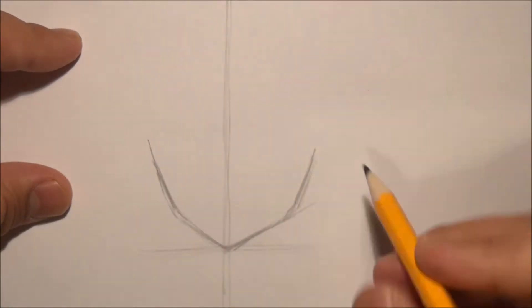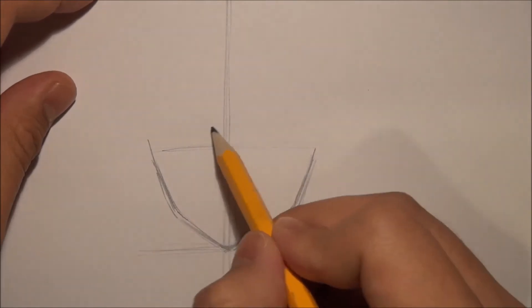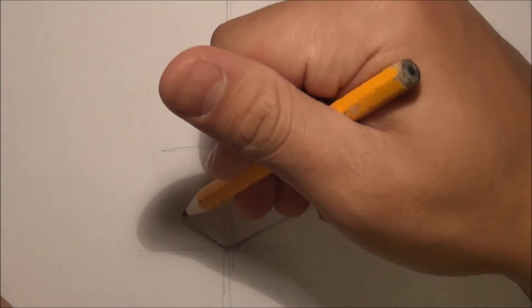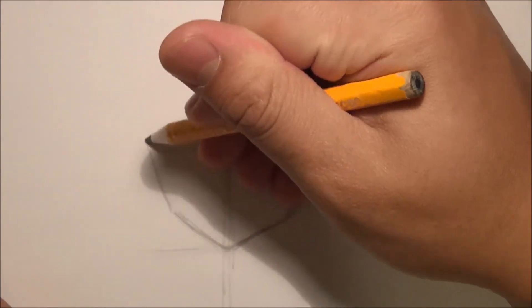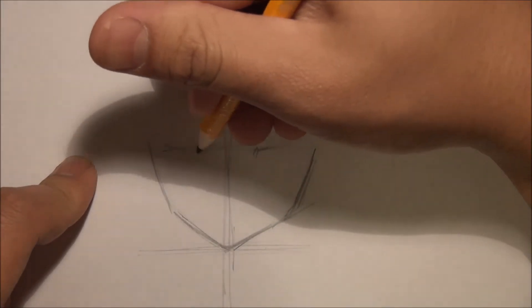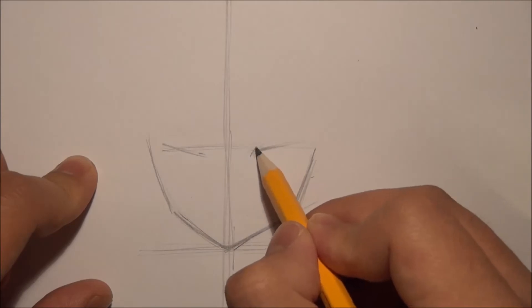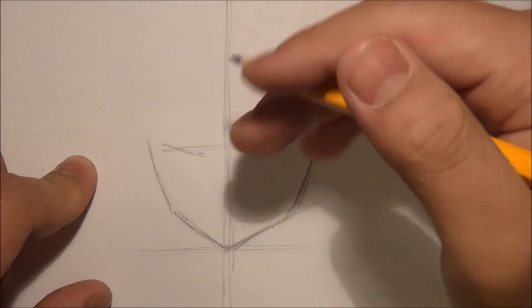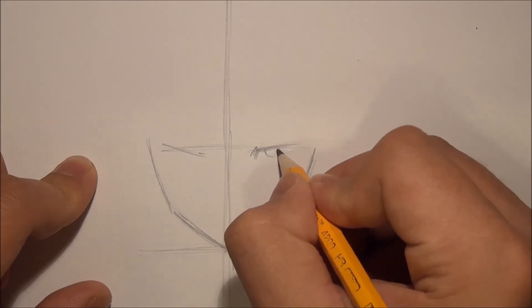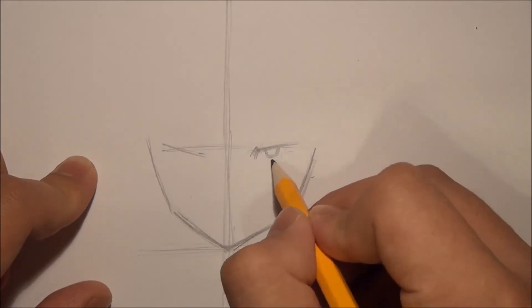Then I'm going to draw a line for where the eyes are going to be. Normally the eyes will be higher, but this time he's angry and I would draw his head a little bit tilted downwards, so his eyes are going to be lower than where they usually are. Also his eyes should be tilted a little bit downwards in the center — that is because he's mad. With angry eyes the eyes will be tilted upwards on the outside and downwards in the center.